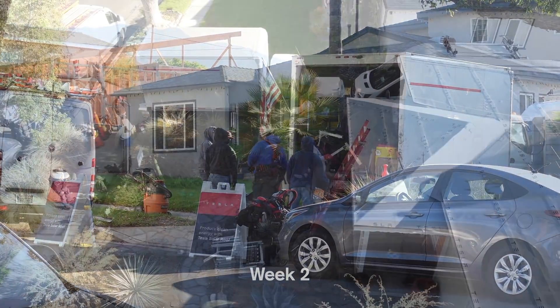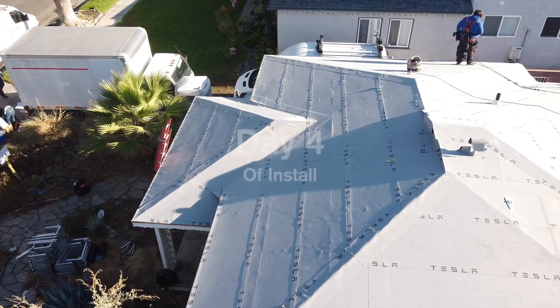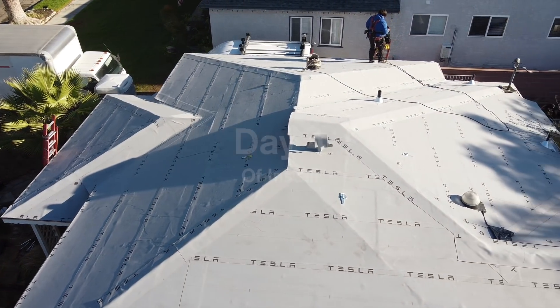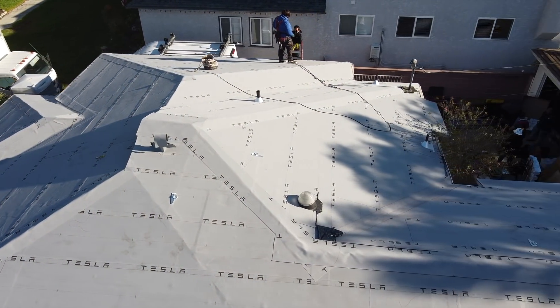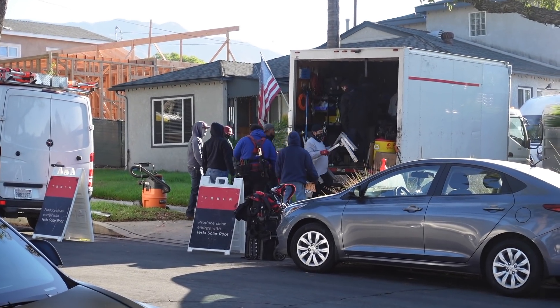Okay, week two. This is November 10th. It's actually a Tuesday. We only started today because there was rain over the weekend and the Tesla crew had to wait it out. But they got here and it's a lot of people. As usual, I will document the entire process of them installing this.